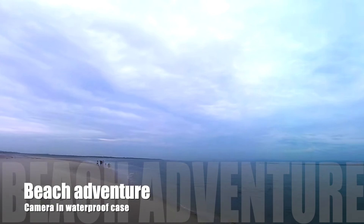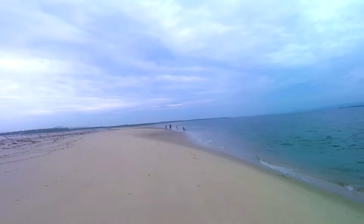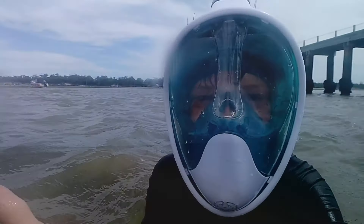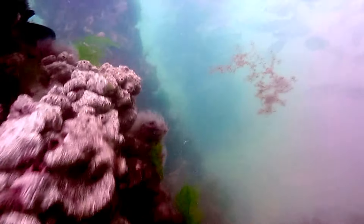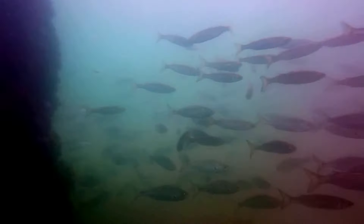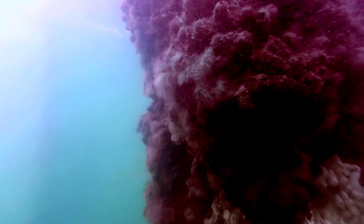Here we are taking it on a bit of a family adventure. Here the kids decide to take it for a bit of a swim — it's inside the waterproof housing and just held in their hand. Footage has come out not too bad on an overcast day. Not the clearest of water conditions but footage is pretty good — the fish look pretty clear swimming around.